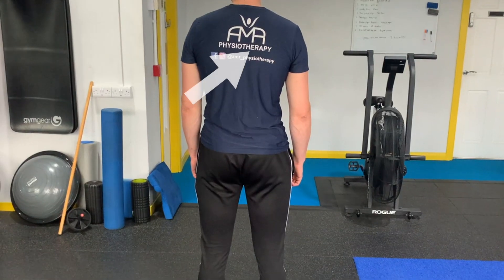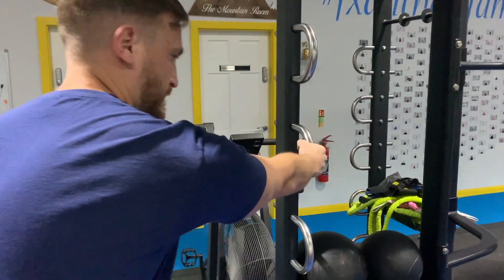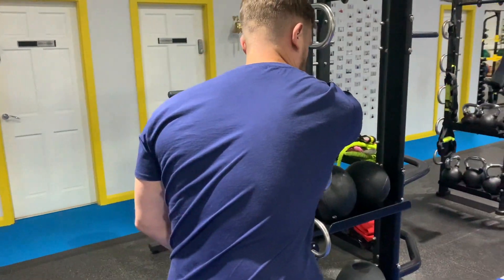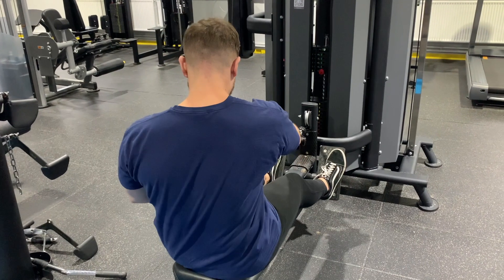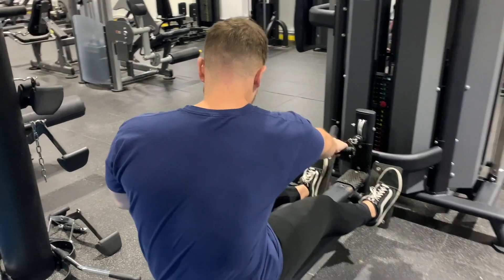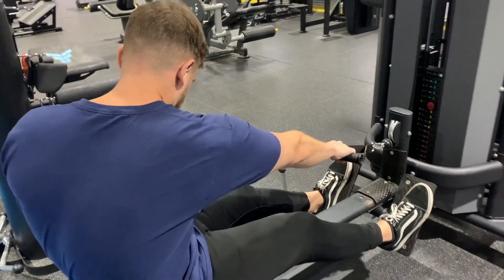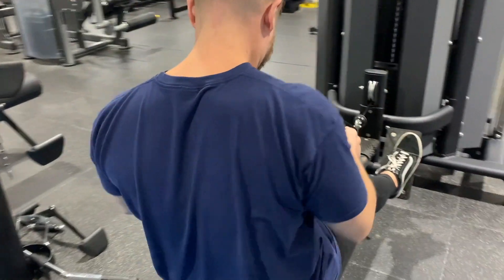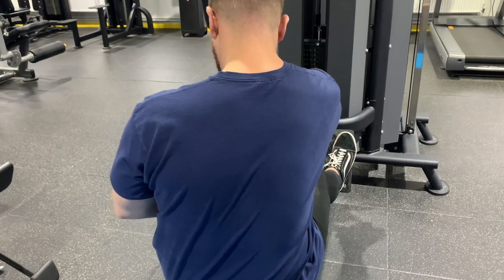Next would be the upper back stretch, specifically the rhomboids. What might have been done before is just holding onto something and letting the shoulder blade relax forward to get a stretch — also a good one. But a better way to do this would be to set up on a cable machine and do a single arm row, spending more time in that stretch position but then also involving that within the exercise and pulling back.